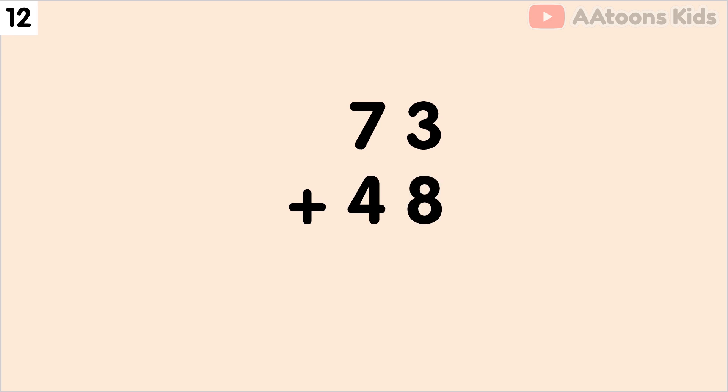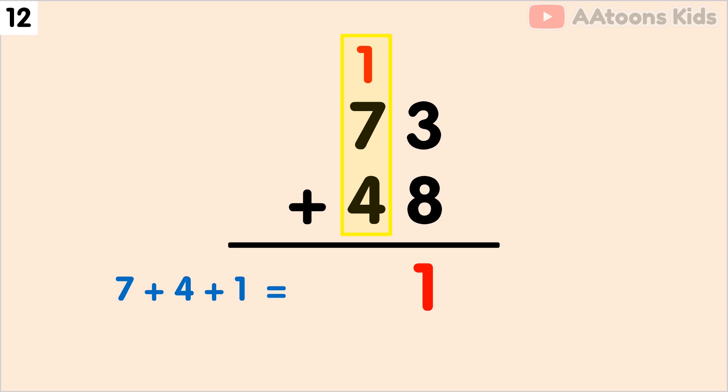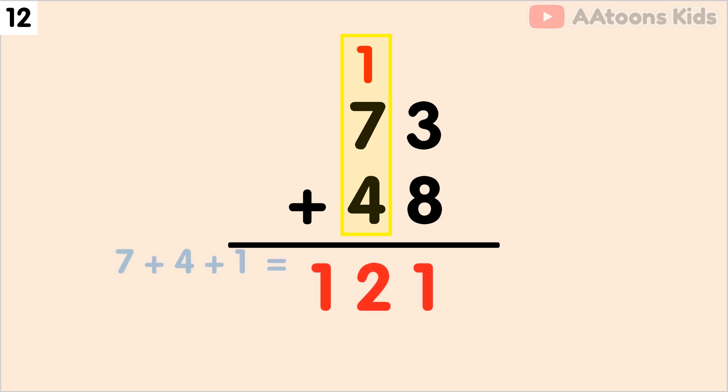Add 73 plus 48. We have 3 and 8 at the 1's place, so let's add 3 plus 8. The sum of 3 plus 8 is 11. Now split 11 into 1 and 1. Now write down 1 and carry over 1. Next, we have to add the 10's place. Add 7 plus 4 plus carry 1, which equals 12. Finally, 73 plus 48 equals 121.